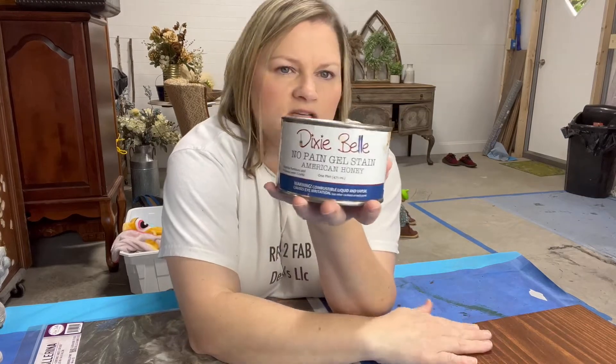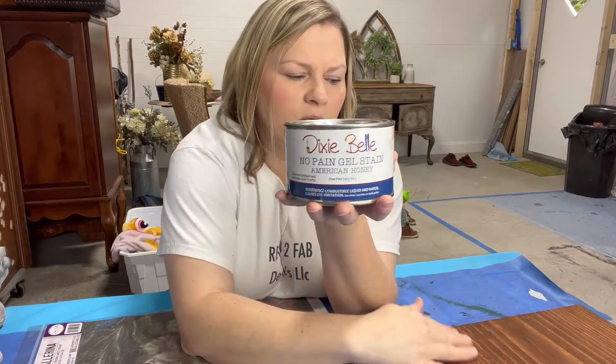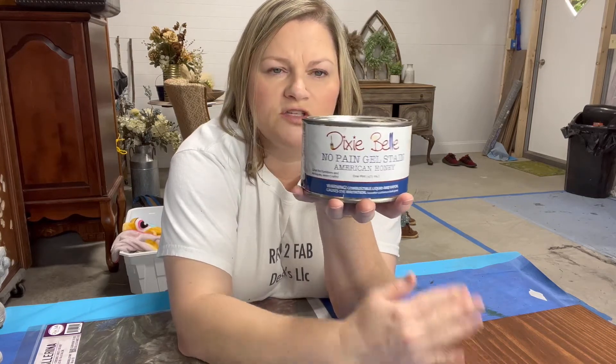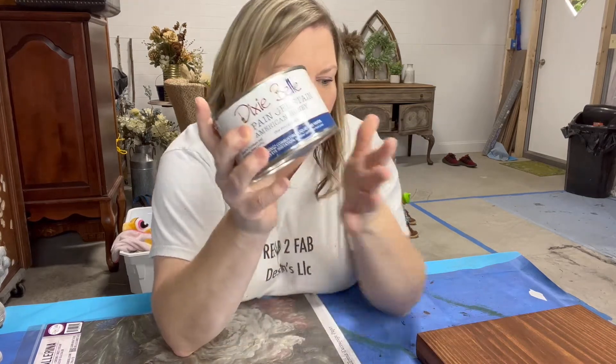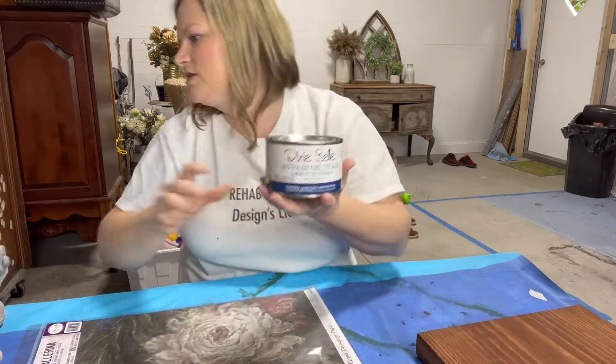This is their No Pain Gel Stain. If you've never used it, it's a super easy stain to use - it's not watery, it's gel stain, so the consistency is kind of like pudding. It's really great for putting on and just wiping back. You can leave it on heavy if you want to cover up your wood grain, or if you want the wood grain to show, you just wipe it back. I usually put mine on with a sponge.